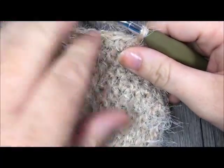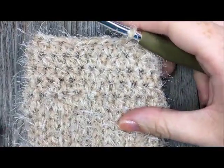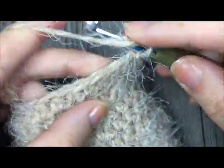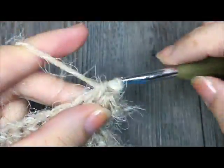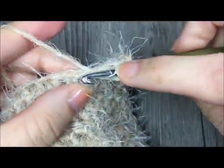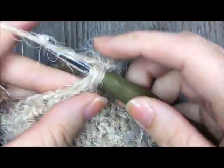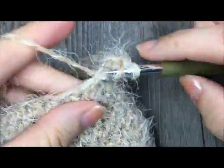I've now worked rounds one through five — five rounds total of half double crochet stitches. For round six, chain one, half double crochet in each stitch all the way around to the very last stitch, and in that final stitch work two half double crochet stitches. So 24 half double crochets then two in that last stitch, giving you a total of 26 half double crochet stitches at the end of this round.